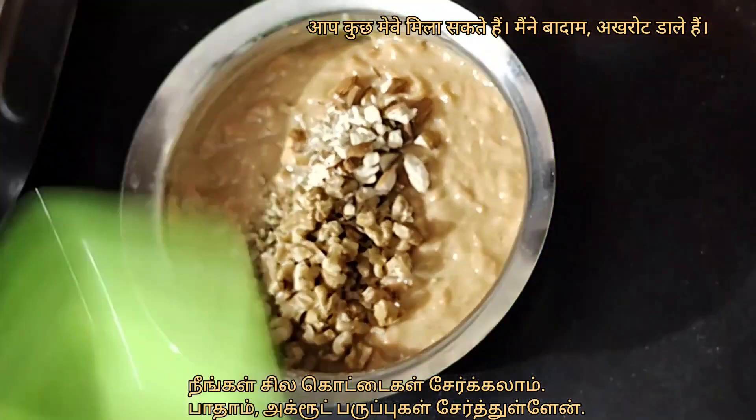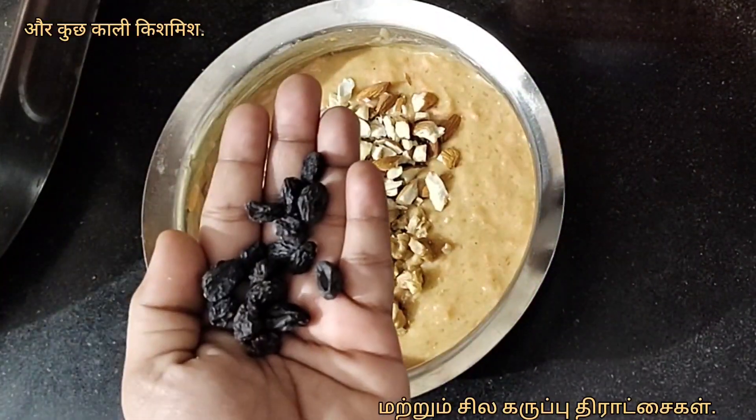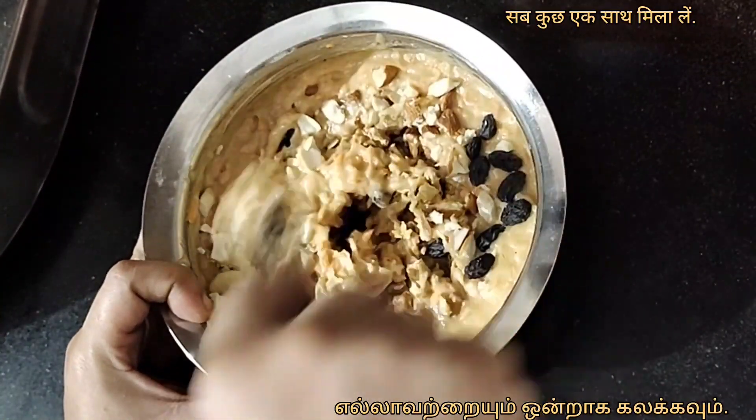You can add some nuts. I have added almonds, walnuts, cashews and some black raisins. Mix everything together.